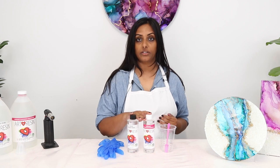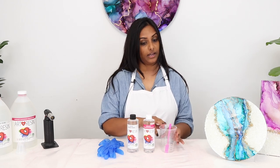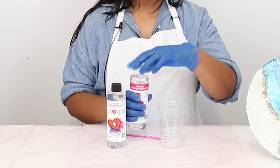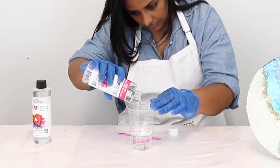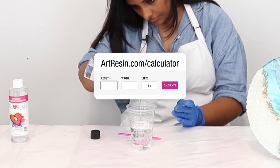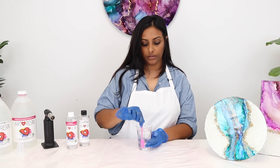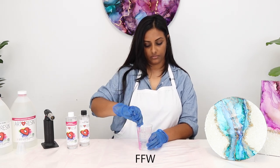Here I've got my hardener and my resin. I've got a cup with measurements on it as a guide and a stir stick. I've got some gloves and my torch. Remember that resin and hardener is a one-to-one mixture and it's measured by volume, not weight. I used a calculator online and was told to use four ounces for my coasters. Make sure you're scraping the sides and the bottom. By mixing slowly, you're less likely to get all those air bubbles.